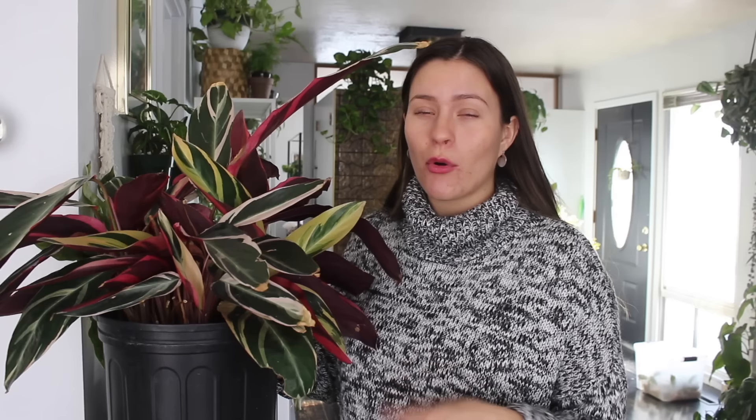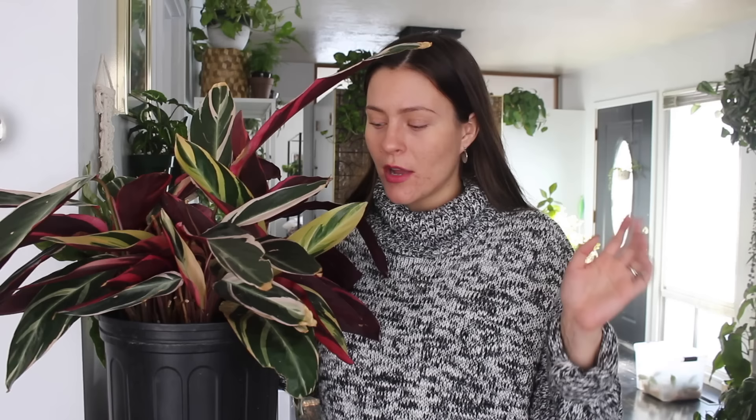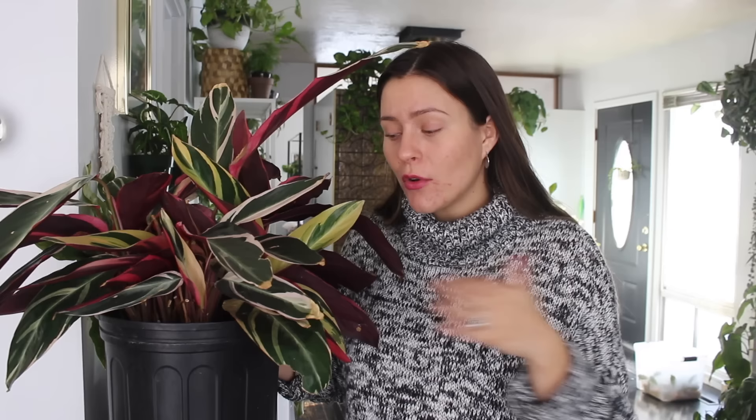The next thing I think people can kind of screw up their Stromanthe plant is the watering. I haven't had to water my plant very often. I have my plant in the plastic nursery container — I haven't repotted it yet. If you keep your Triostar in terracotta or something super porous, where water can evaporate more quickly out of the soil, you are going to have to water it more frequently. It's really helpful to keep this in ceramic or plastic. Right now I'm probably watering this baby once every two weeks. Mine is in a large pot size, which helps retain moisture a little bit.